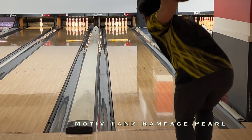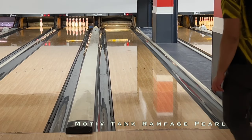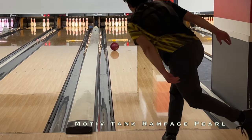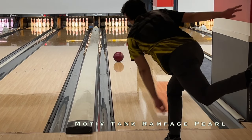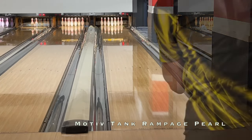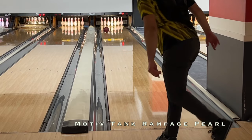We recently released the Rampage Pearl video and the key characteristic is that it responds hard to friction and is slow like urethane down lane. That hard response, when using the outside, makes it a little bit more like a V shape as opposed to a banana. It does resist lane shine, maintaining its surface throughout the testing session with no adjustments.